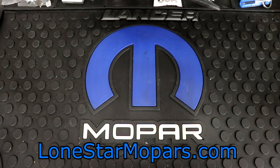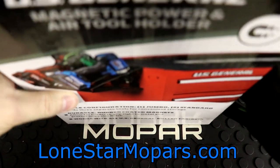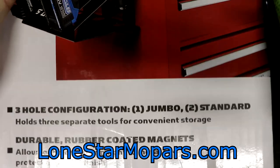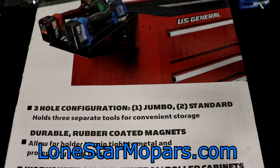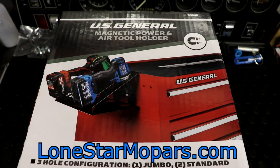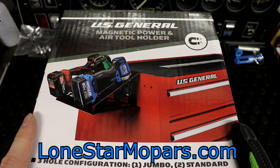This is something I picked up probably about as soon as it hit stores. I just happened to be in one, and I had to actually have someone check — they found it in the back and I cashed in on it. It's quite difficult to showcase here, but this is a US General Magnetic Power and Air Tool Holder.